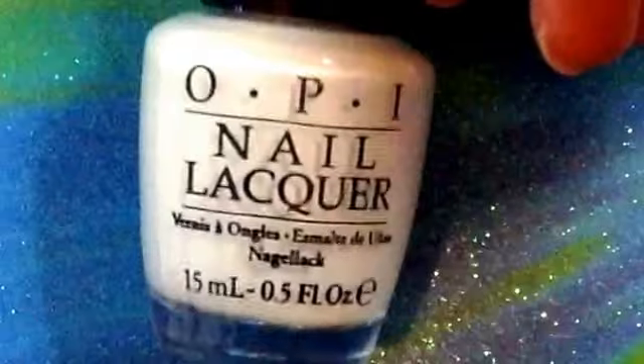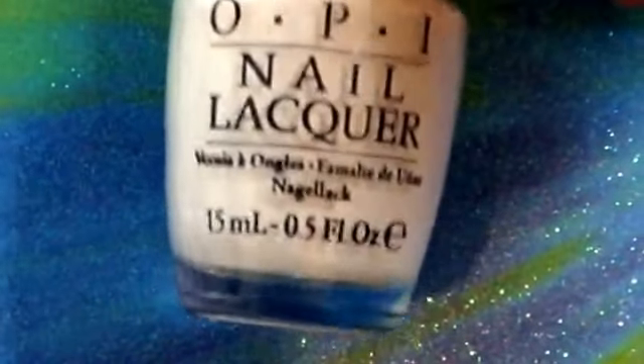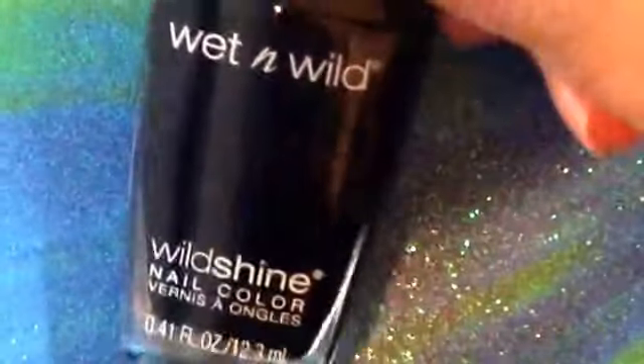So the things you'll need for this are base coat — I'll be using OPI's Natural Nail Base Coat. You will also need white nail polish; I'll be using OPI's Alpine Snow. You will also need a black polish; I'll be using Wet n Wild's Black Cream.